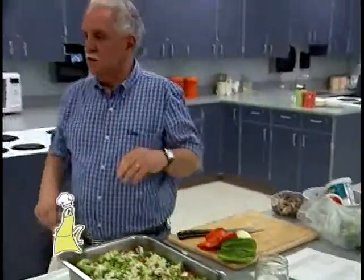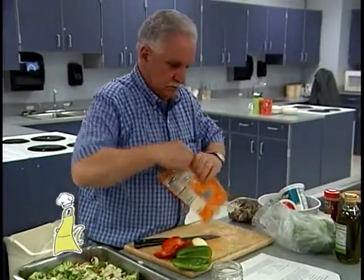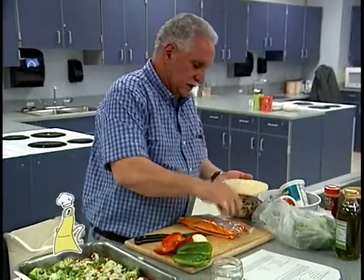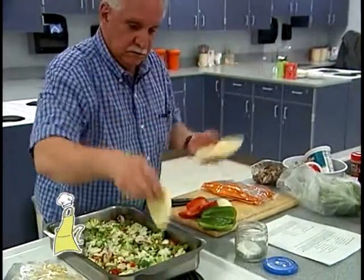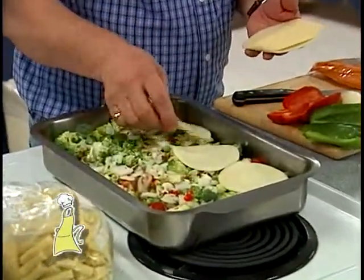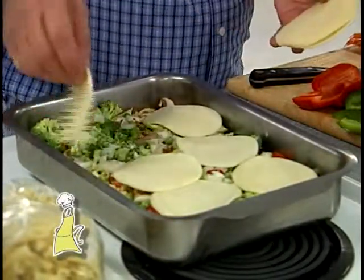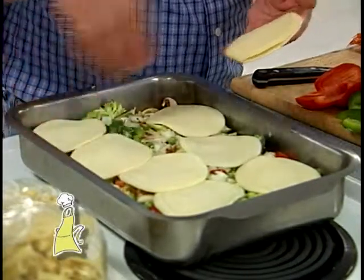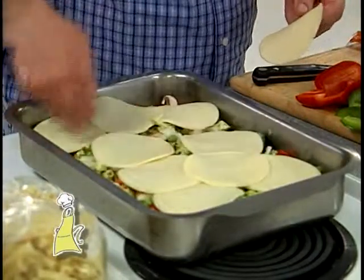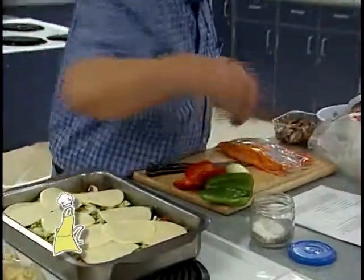Now I have some provolone cheese. I'm going to put some provolone cheese in the middle and then start layering the next layer. This is just regular sliced provolone cheese — just give it an extra cheesy piece there. These are small slices, so I'm using several. If you buy it at the counter, usually the slices are a lot bigger.